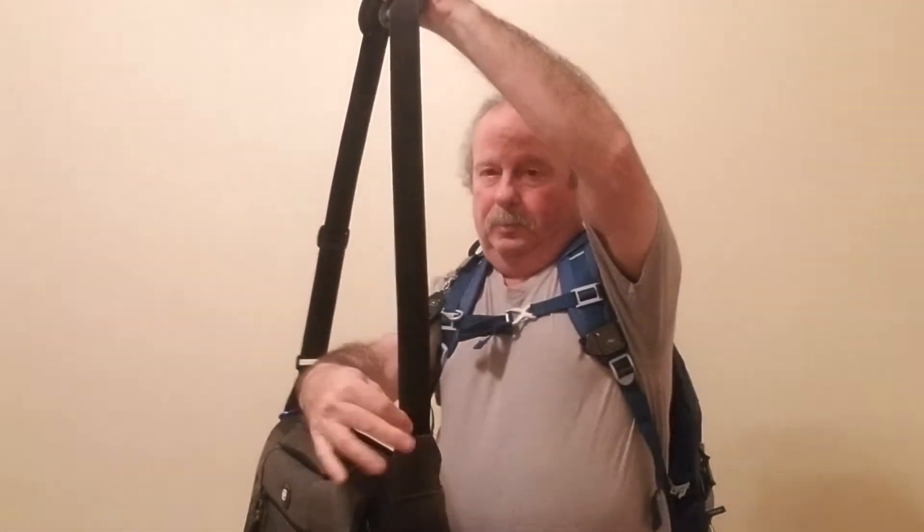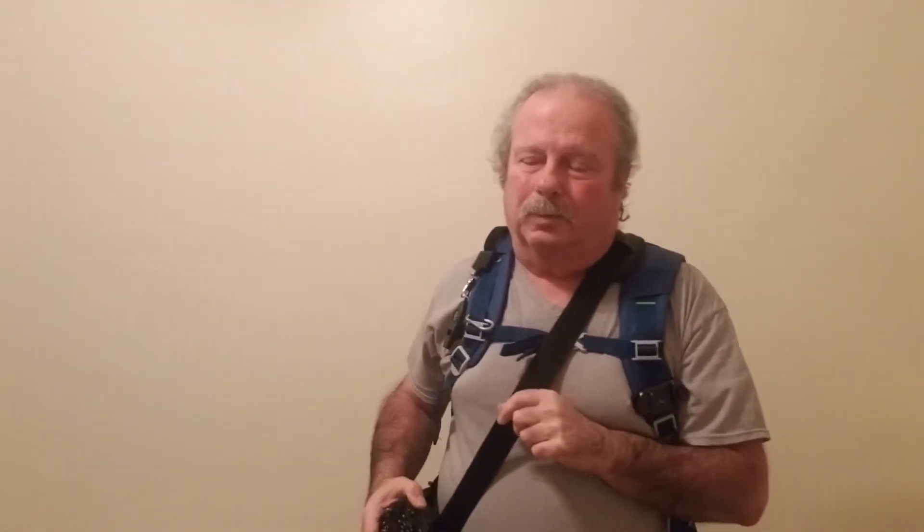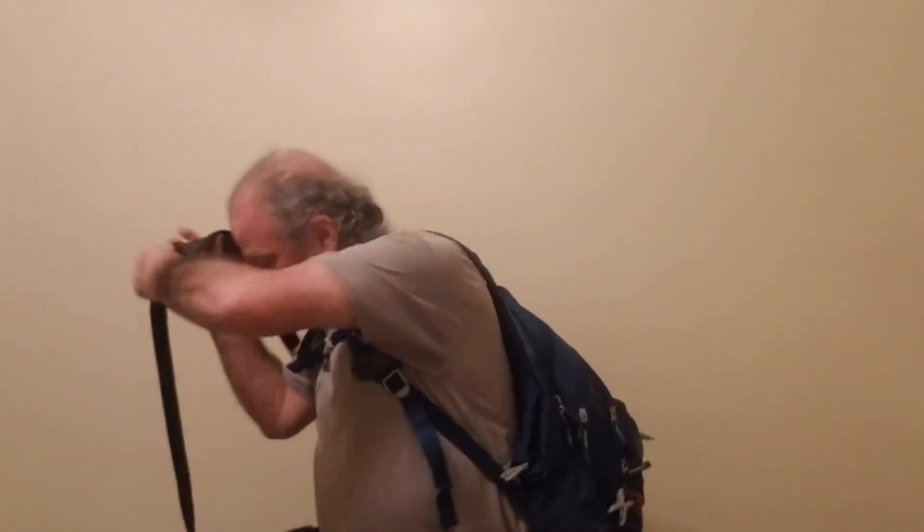Sometimes I'll put the clip on my messenger bag, and then my camera stays right here on the bag. It's a little uncomfortable but a little more secure when you're walking around.